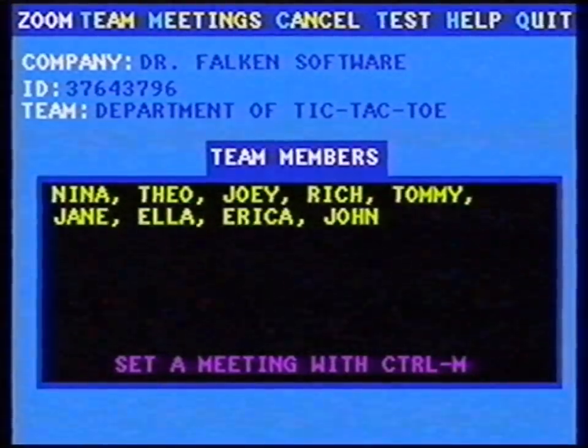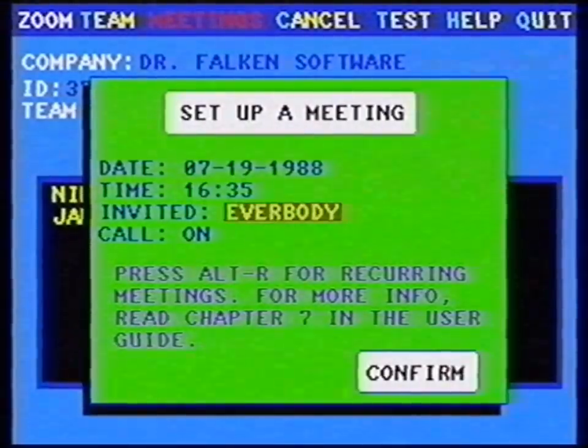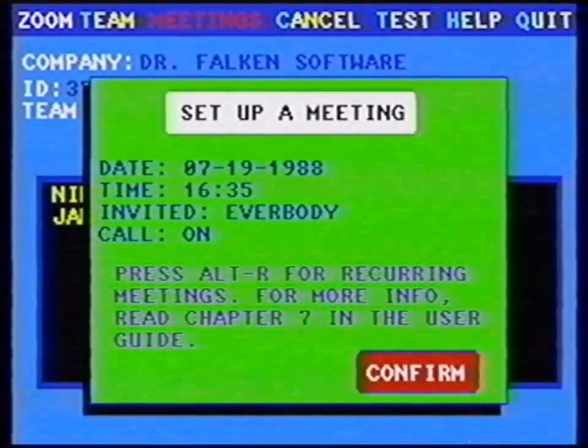Step 9: As you can see, my Zoom software received information about my company and team. Wow! I can set a time and date for my conference. My computer forwards this to the Zoom box, and the Zoom box informs Zoom. Isn't that great?